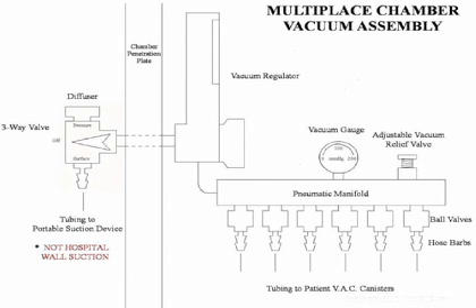From the manifold, we have a series of quarter-turn ball valves with hose barbs connected to the patient's tubing. The ball valves are used to close off circuits not in use. With this setup, we can only deliver one preset therapeutic level of vacuum to all patients — the same for all. We have chosen to adjust ours to 100 millimeters of mercury vacuum. It's a compromise: we would rather have two hours of 100 millimeters of mercury vacuum than to have no vacuum for two hours while in the chamber.